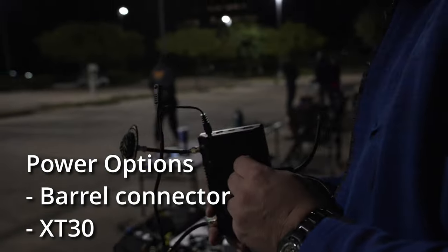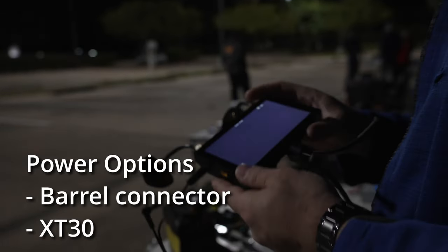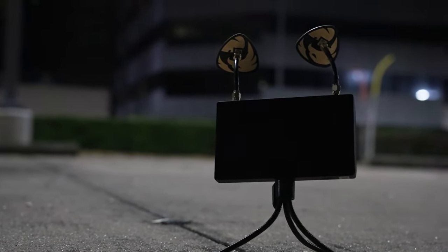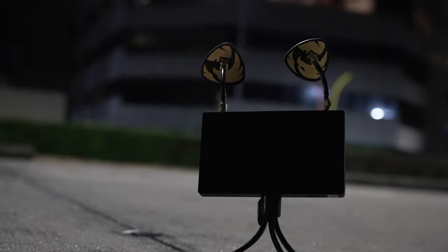It has a barrel connector and an XT30 input so you can use a LiPo battery or a tiny LiPo battery to power it. It also has the standard HD0 update port so that you can apply firmware, OSD, and other updates should they come in the future.